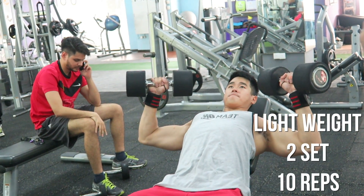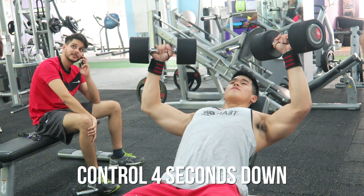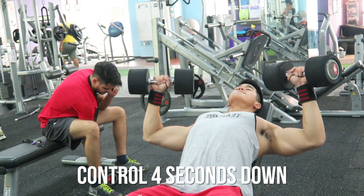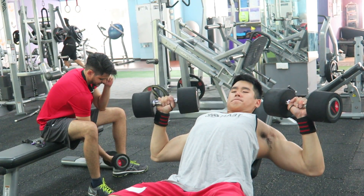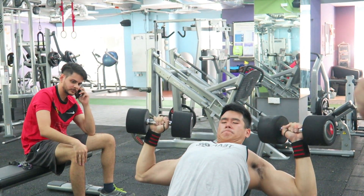Moving on, I'm doing this lightweight eccentric movement dumbbell press. The reason to do this is basically just to keep your chest in control and to keep it contracted all the way to the top, as well as extending it down really slow. This allows your chest to go through a really intense state for about 10 reps. You don't have to go too heavy — lightweight is good enough.